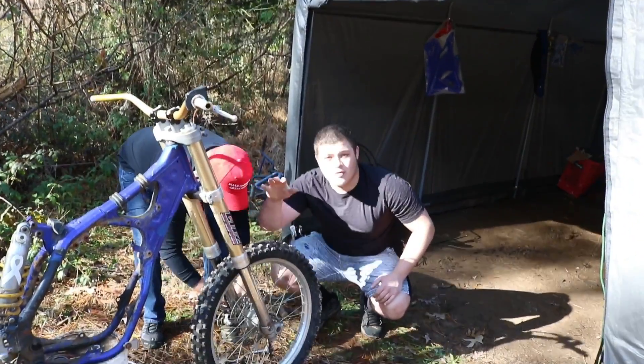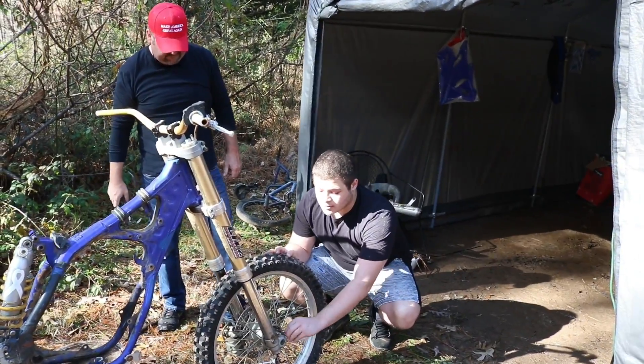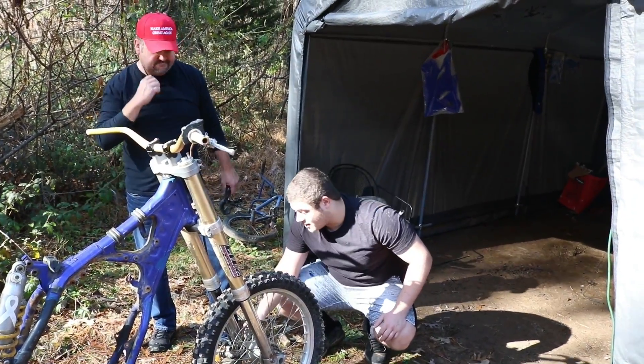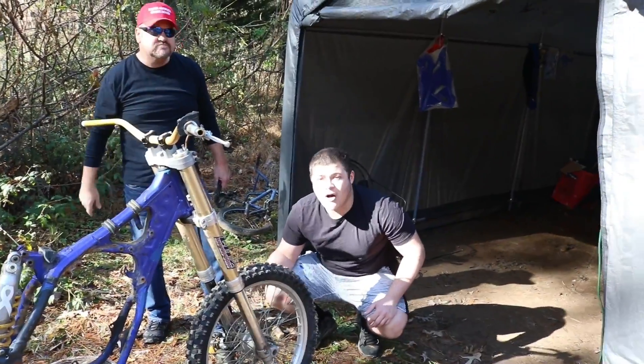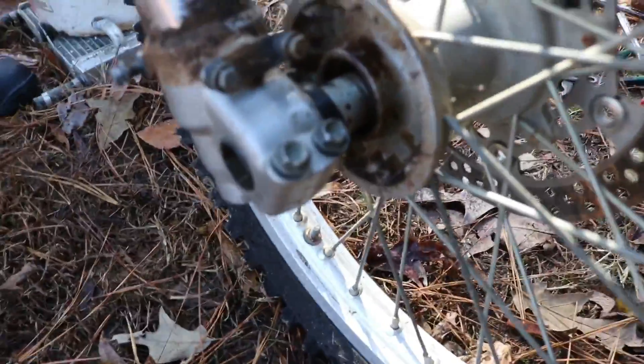Got three of the four nuts out, or bolts out, and then one stripped. So we're trying to get that out before we can slide the wheel off to slide the forks down. We always tend to run into some problems. As you can see, we've got three out of the four bolts loose, and as you can tell it just totally stripped that one out.